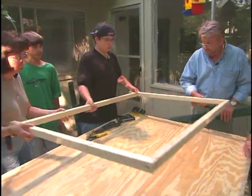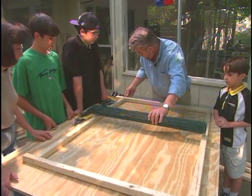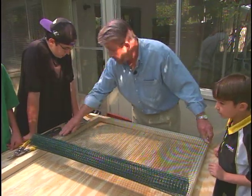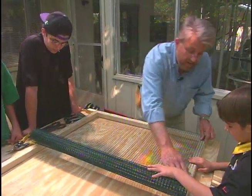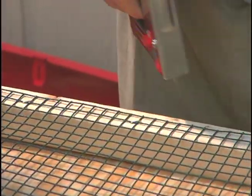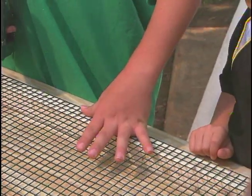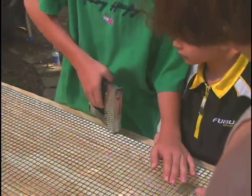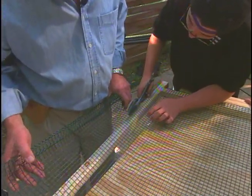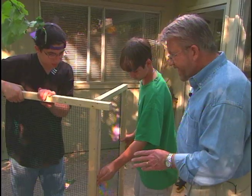Now it's time to put some screen on this frame, because otherwise those iguanas could just run all over the place. This is hardware cloth with a vinyl coating on it, and it's really simple to put this down. We want to make sure our edges are straight. Evan, your job is to make sure that this edge is straight up here. We'll drive in staples about every four inches right where the wires cross, keeping the screen as taut as possible as we move along. While the boys finish stapling, I follow behind with a hammer driving the staples all the way in. Patrick uses metal cutting snips to remove any screen that's left overhanging.